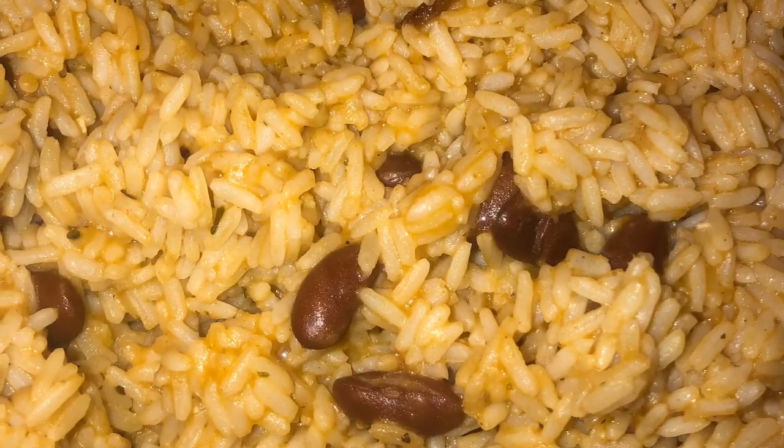Before you add the rice, make sure you guys — I'm going to add the rice and I'm going to add the oil.